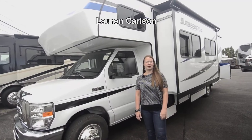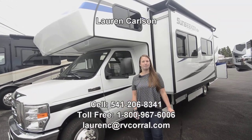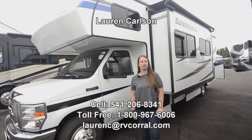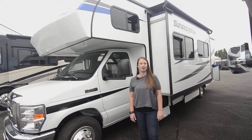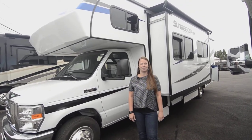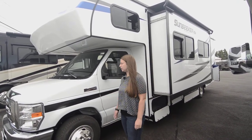Hi there! Welcome to the RV Corral. My name is Lauren. Today I'll be showing you the Sunseeker 2850 LE. The best way to get a hold of me if you have any questions is my cell phone at 541-206-8341. So the Sunseeker is on the Ford E450 chassis.